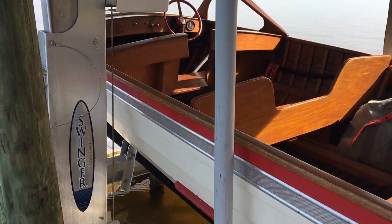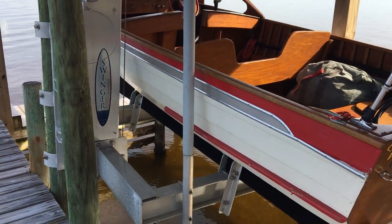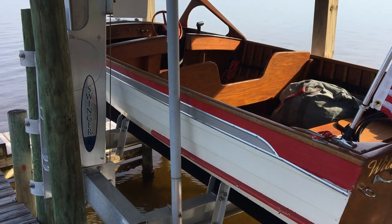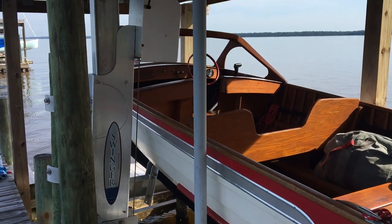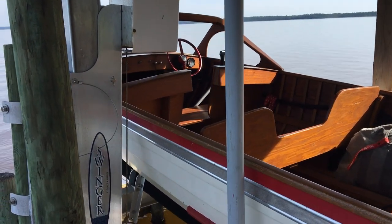She's stored on this Swinger Cradle Lift, meant for up to 1,500 pounds — primarily jet skis — but in some ways Willow's like a four-person jet ski, so she fits on it nice.